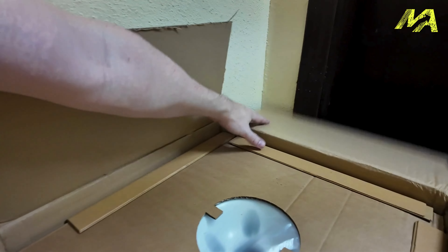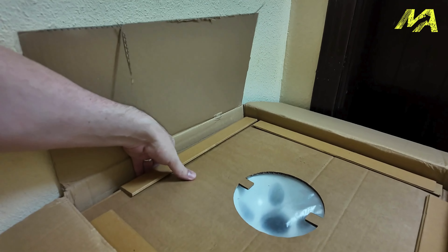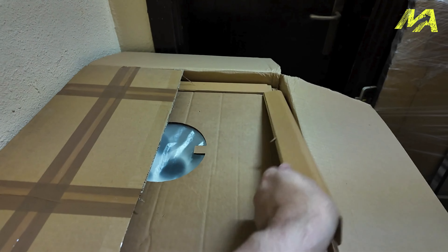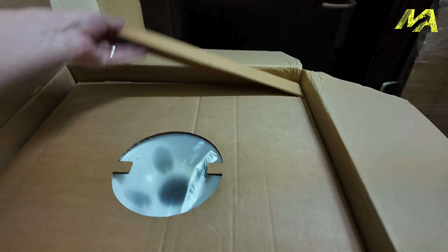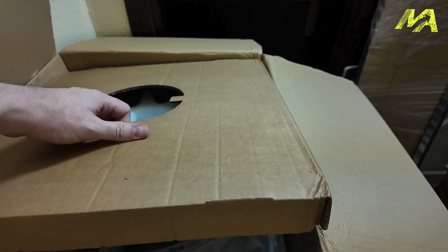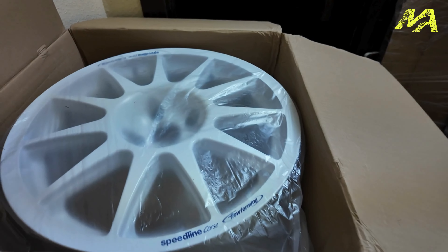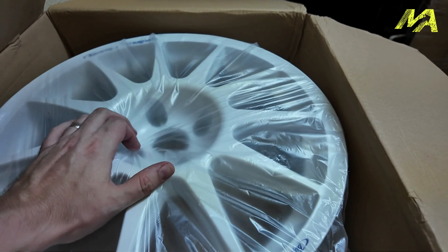You're getting a bit of a taster now. Let's get that bit out of the way. Ready? Look at those. Oh man, that is so cool.